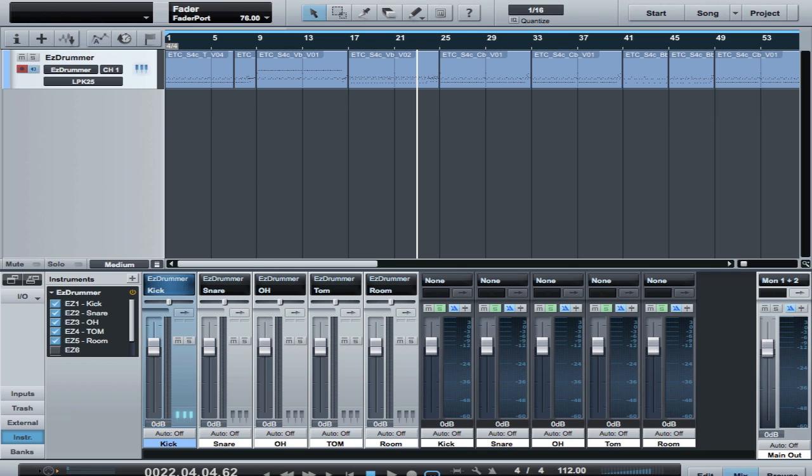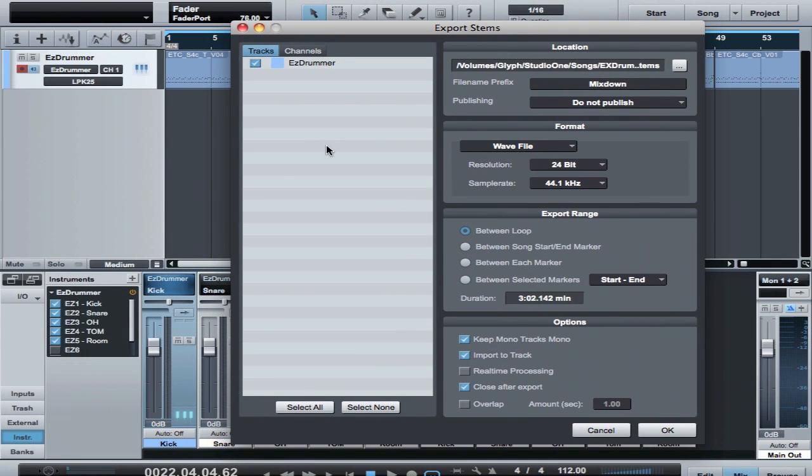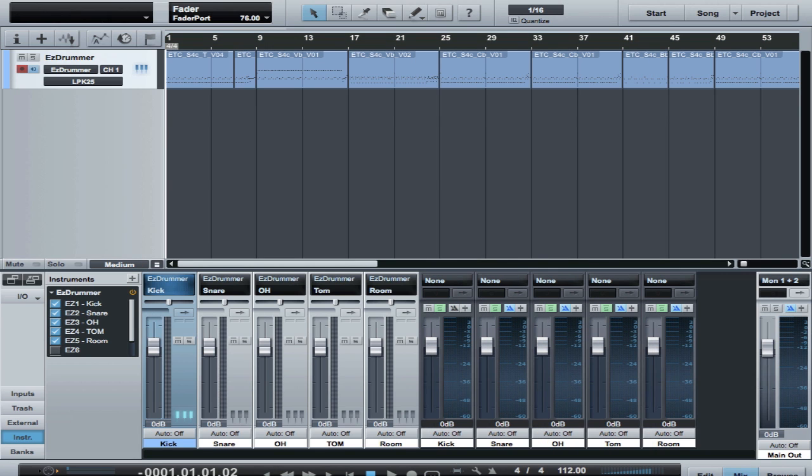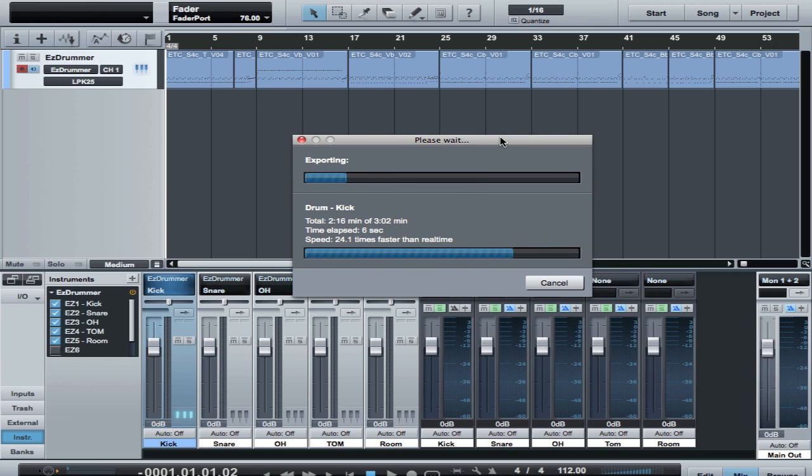Now all I need to do is go into Song, Export Stems — which is this dialog here — and go to the Channels tab. You'll see all of this stuff here. I'm going to select None, and then select these outputs to mix down to. I've already selected a loop over the whole song, so I'll mix between loop, keep this format the same. Where it says Mix down, I'm going to take that out because that will be part of the track name, and I'll just call that drum. Down here we need to keep mono tracks mono, and then import into track. If I click OK, it will do this all in one pass. Now it's doing the kick and then the snare — it does this way faster than real time, even though it does do them one by one.